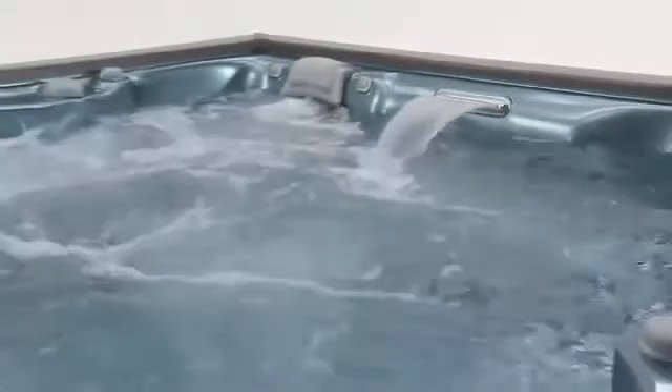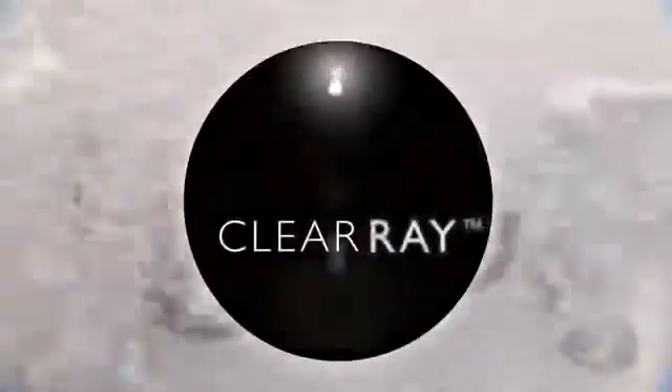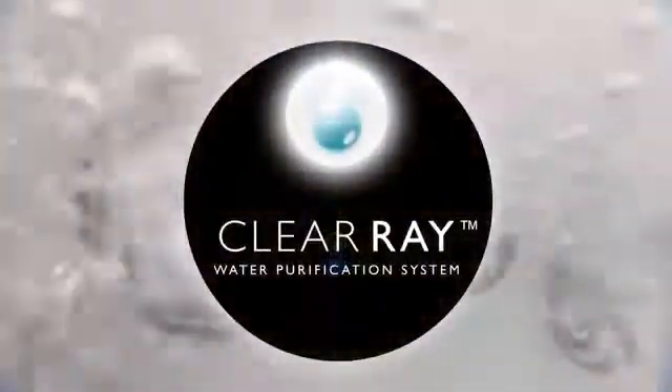One of the nicest features of your new Sundance tub is something that you'll never see, but every time you settle in for a relaxing soak, you'll experience it. Peace of mind, knowing that you're in the cleanest, freshest, most relaxing water possible, thanks to our exclusive ClearRay water purification system.